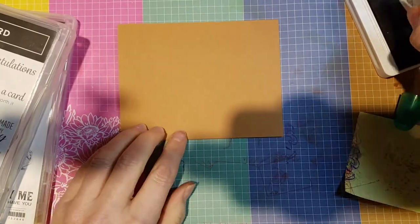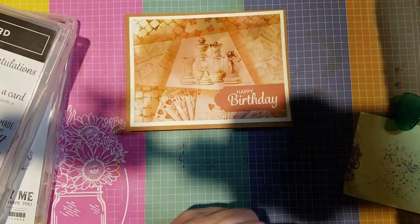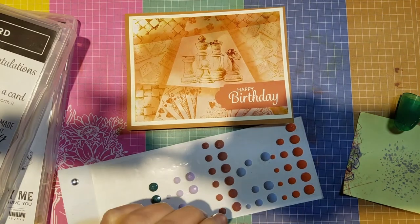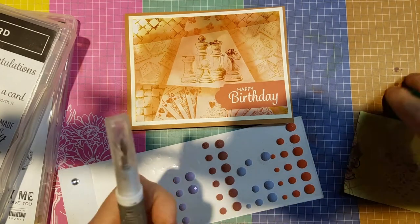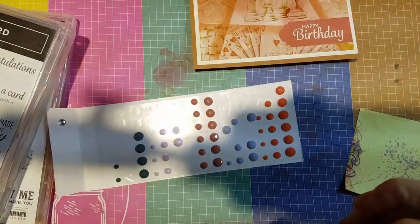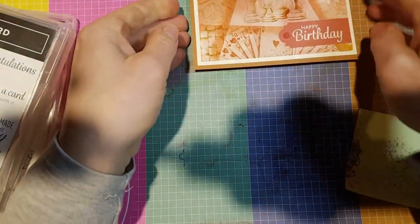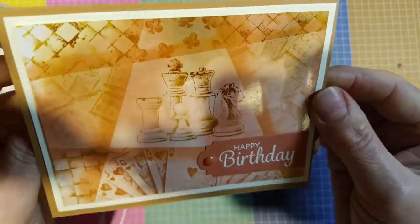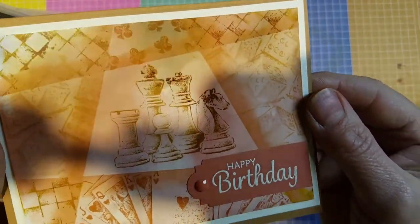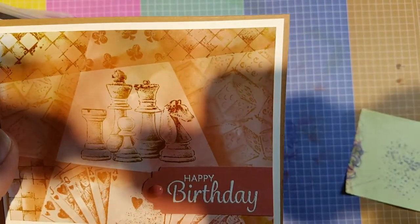I always like to stamp on the back of my card with a coordinating image and sign my name. And no card is complete without a little bling — I'm going to use these little gems in terracotta tile, just pop one right there to coordinate and finish the card off. And there it is — the retiform technique combined with the blended smooch alcohol ink refill background. Thanks for watching and I hope to stamp with you again soon. Have a good day, bye!